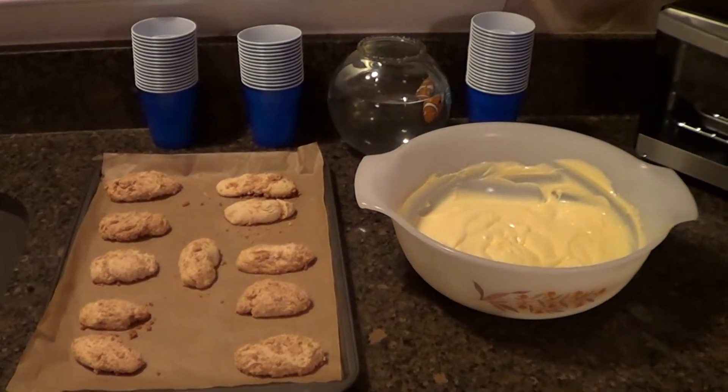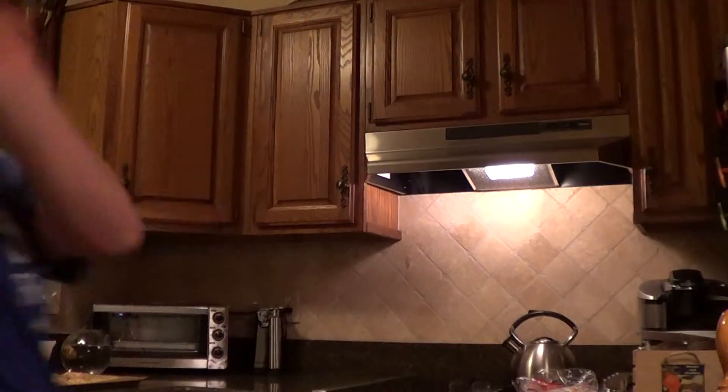And there you have it — Fish Fingers and Custard. I hope you enjoy it. Why don't you let me know in the comments below: A, if you try this recipe, and B, if you added anything extra or changed something from this recipe. Like I said at the beginning of this video, I've been dealing with the Daleks, been dealing with Weeping Angels, and most importantly, keeping one step ahead of River Song. Well, you know River — I don't need to go into it.